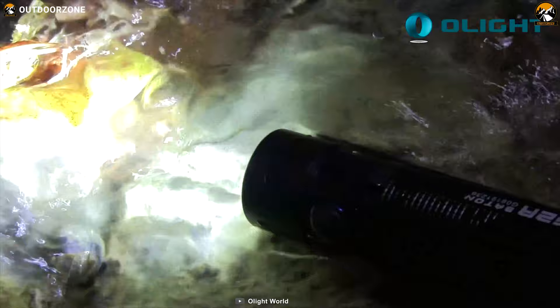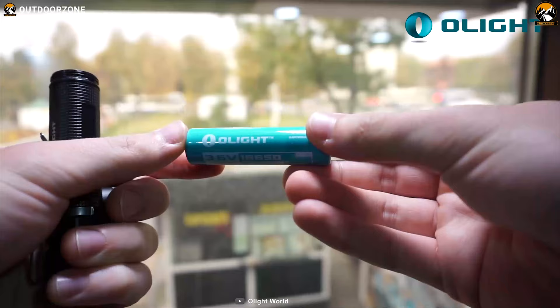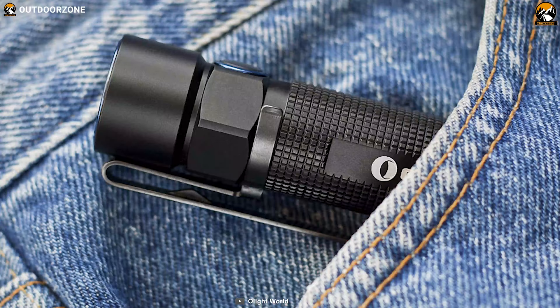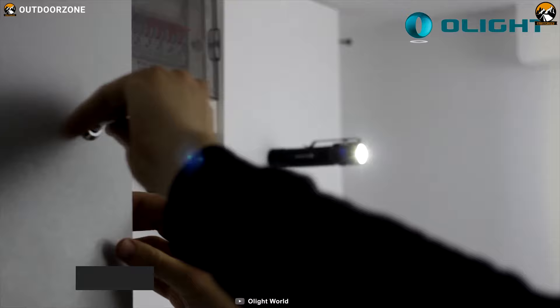Built with hard-anodized aluminum, this flashlight is IPX8 water-resistant and also has an impact resistance up to 1.5 meters, giving you protection from water or drops. With one 18650 or two CR123A batteries, this flashlight can provide up to 100 minutes of runtime. Weighing at around 50 grams, it has a removable pocket clip and a magnetic tail cap that can attach to most metal surfaces for hands-free usage when needed.